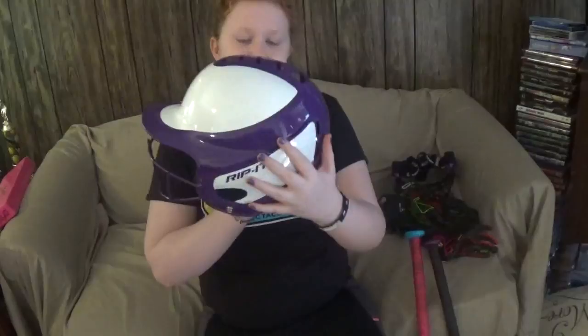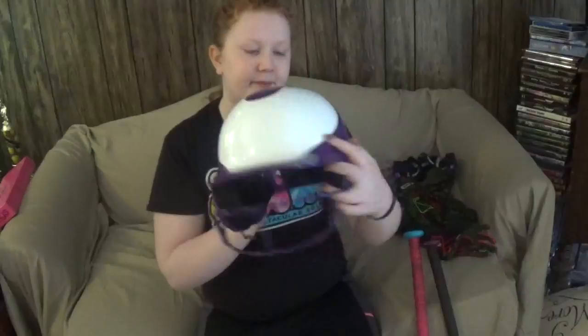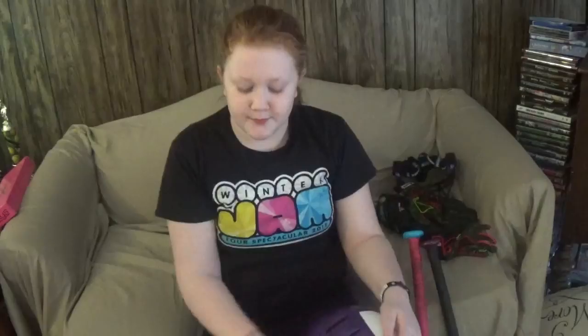Here is my helmet — it says Rip It on the side. It's a small/medium helmet I also got from Dick's Sporting Goods. It's purple and white, and purple is my favorite color as you can probably tell since most of my stuff is purple. We're about to get it spray painted with my name and a softball on it, because I kept getting it mixed up with other people who have the same helmet.